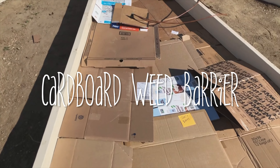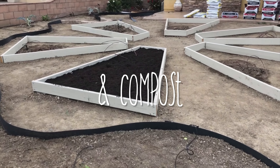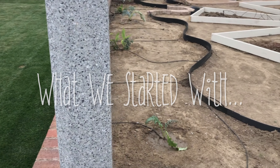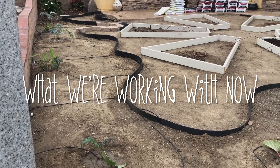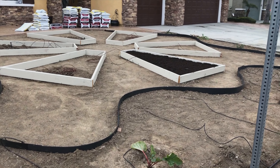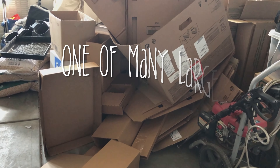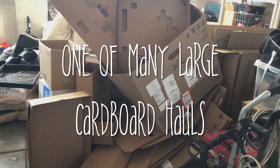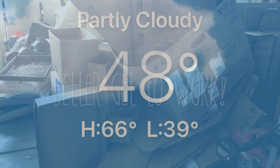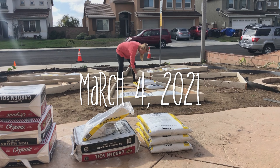Each planter was covered in a thick layer of cardboard and received its own dedicated drip irrigation line. We then filled each bed with compost and soil. My husband works at a couple of the local hospitals and was able to get permission to bring home cardboard on several occasions, which is wonderful because the weather is perfect and I have so much work to do.